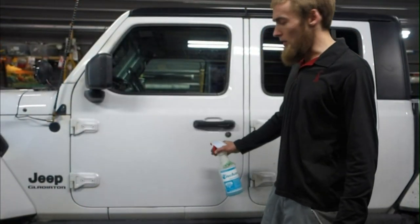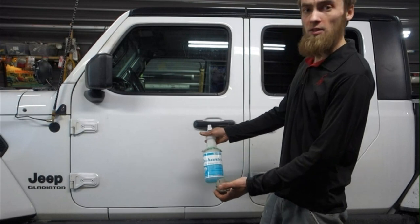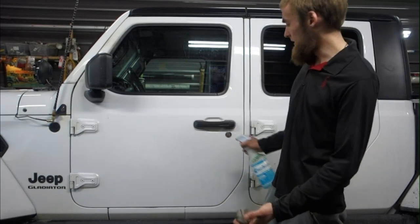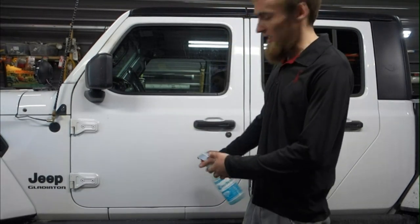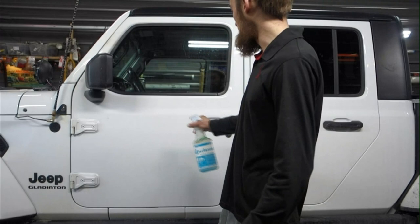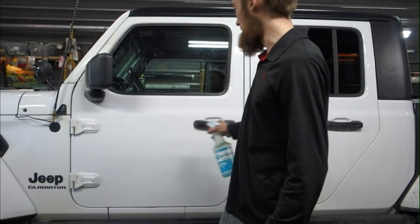I've cleaned this with soapy water and then with alcohol. Now I'm going to spray it with some more soapy water and go over it with a clay bar to get rid of any more contaminants — any little bumps, tar, sap, anything that's on there — to get it nice and smooth so there are no bumps or bubbles underneath the wrap.